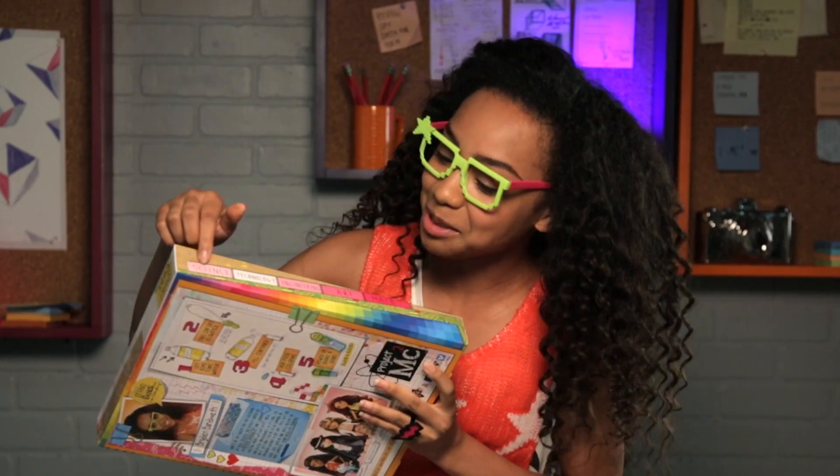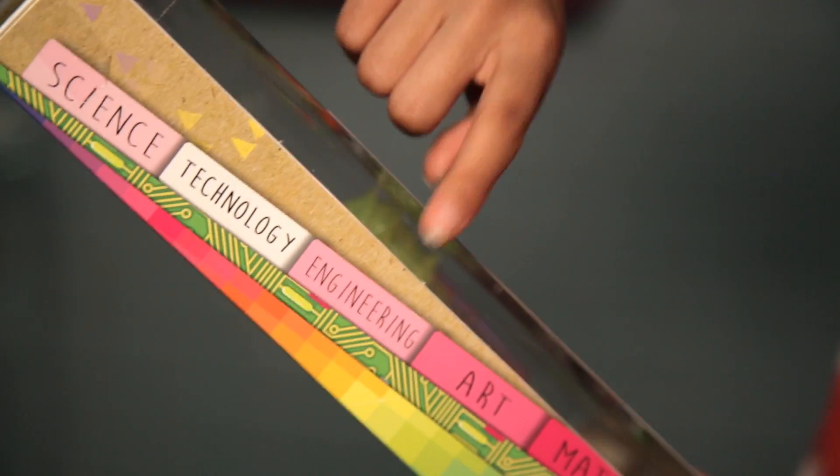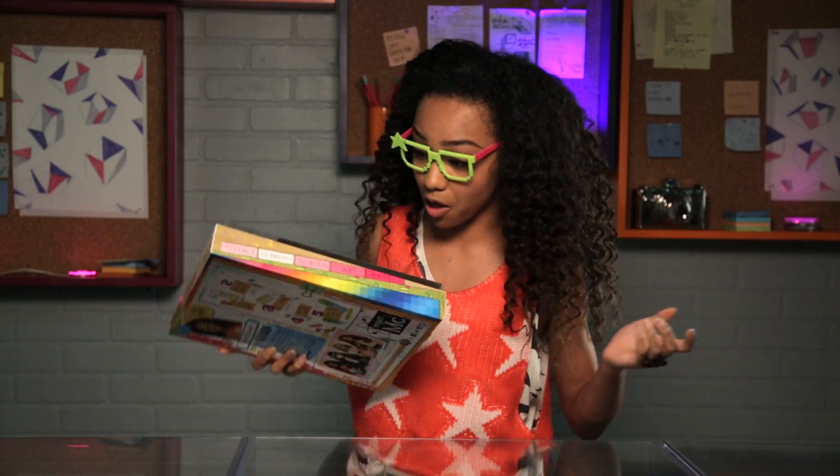And on this side, it's the acronym STEAM. It stands for science, technology, engineering, art, and math. My specialty is technology.